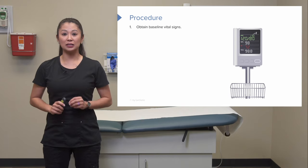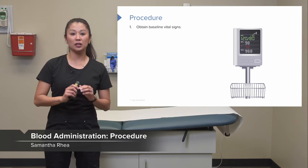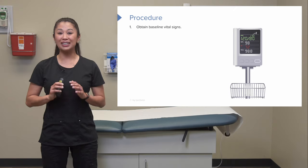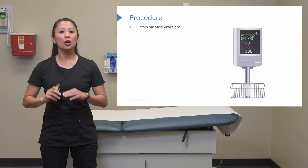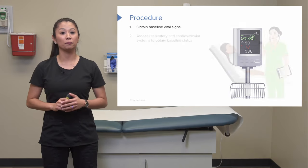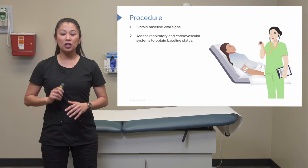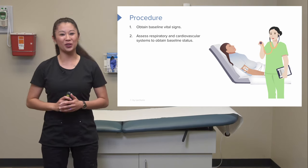Most agencies require that you get a baseline set of vital signs before starting the blood. This means before we even begin the transfusion, we obtain a full set of vital signs. If there are changes such as hypotension or tachycardia, we need to know what the patient's normal resting vital signs are. We also assess the patient's respiratory and cardiac status to establish a baseline before we start the blood.